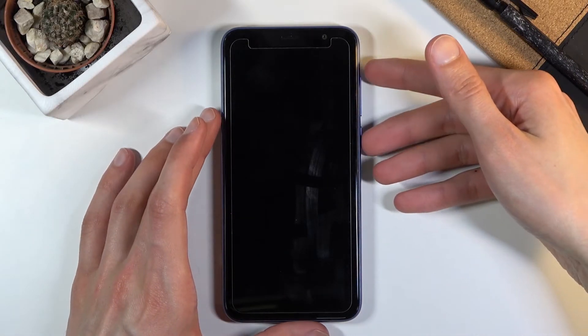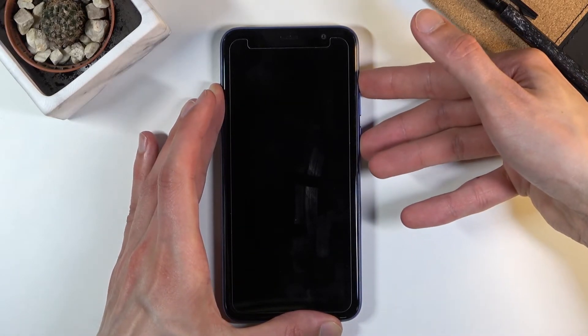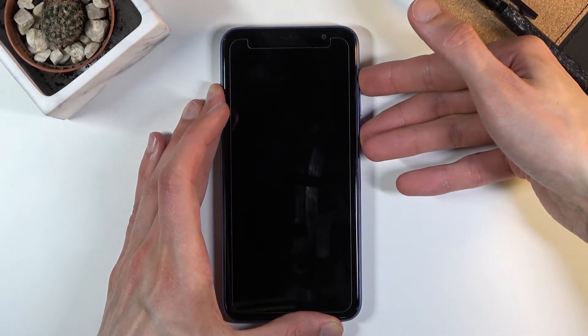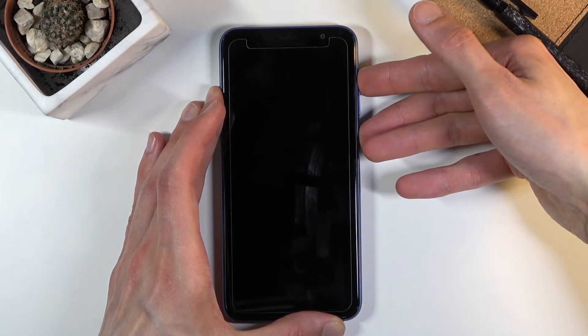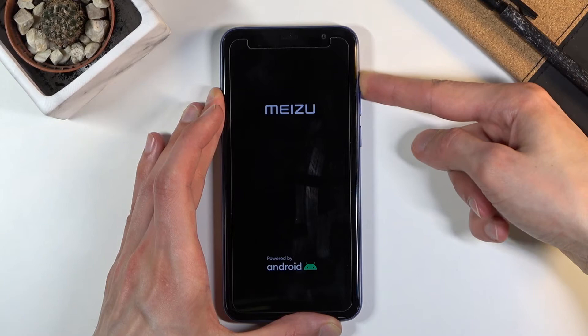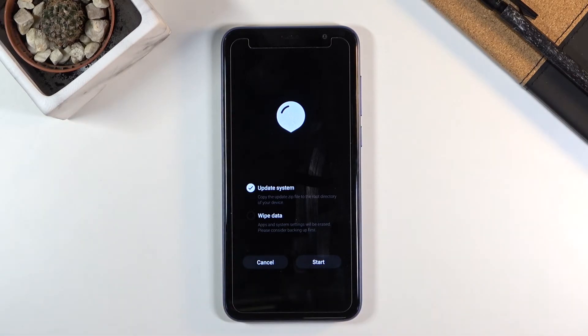So let's do it right now. Hold power and volume up, and once you see the Meizu logo you can let go of the power key but keep holding volume up — and there we go.